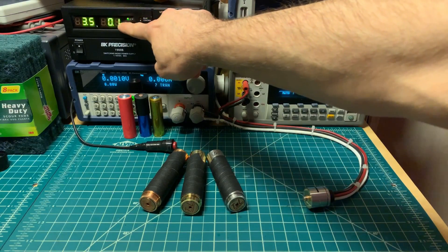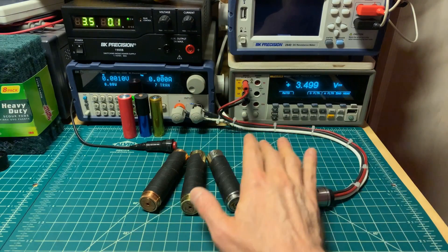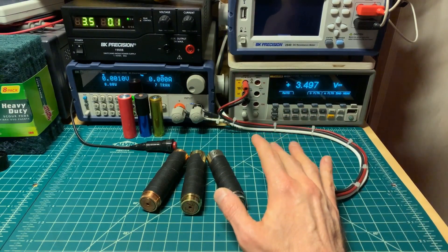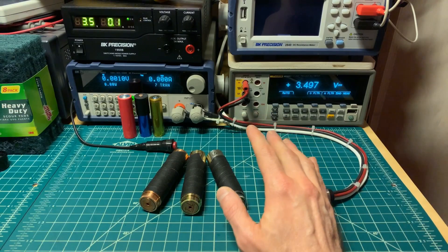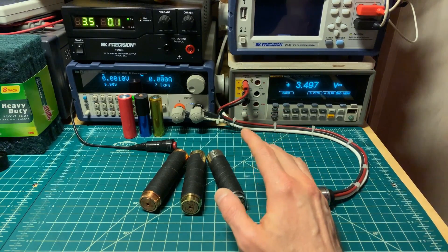Every single time, 30 amps have come from this power supply being drawn by this electronic load. So no matter what the differences are between the mods, I'm always drawing 30 amps — very consistent. We don't have to worry about battery voltage drop, battery condition, anything like that. It eliminates a lot of variables.